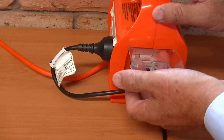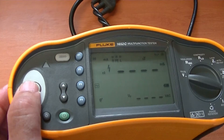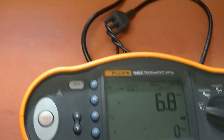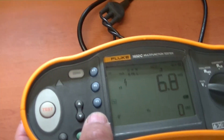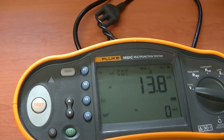The next test is at 5 times and 0 degrees, and again it passes at less than 40 milliseconds as specified in Table 5 of AS/NZS 3190. We will now do the 5 times test again but at 180 degrees, and this test also passes the 40 millisecond requirement.